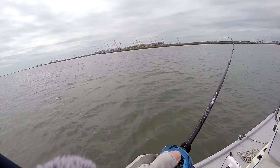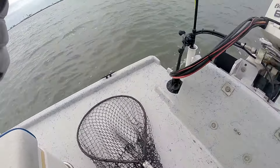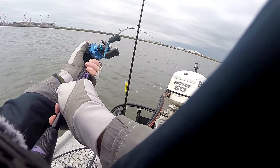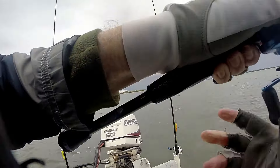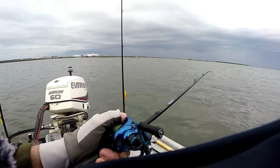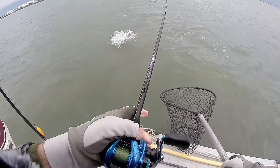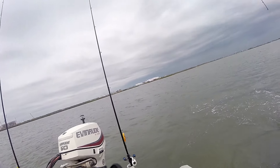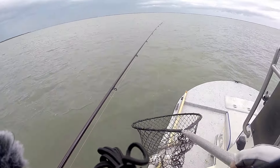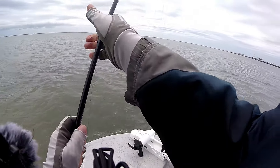There he is — oh, it's a big one! That's a big one. Come here, buddy — oh, that's a big old trout. That is a gorilla! Come on, buddy. Lordy. Come here, buddy. Woo-wee! That is a gorilla.